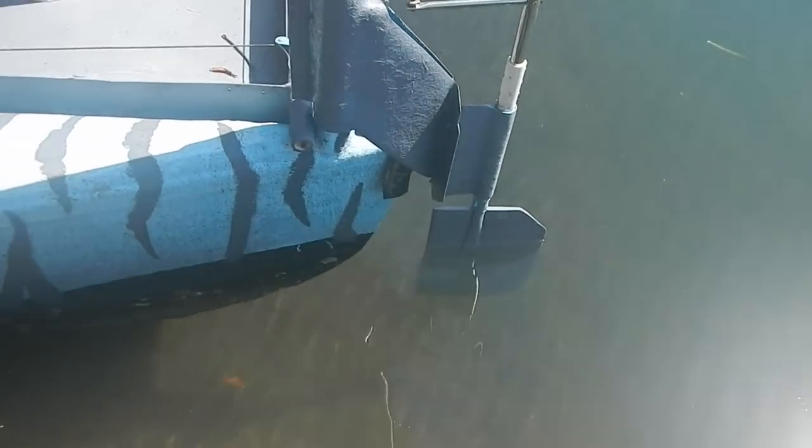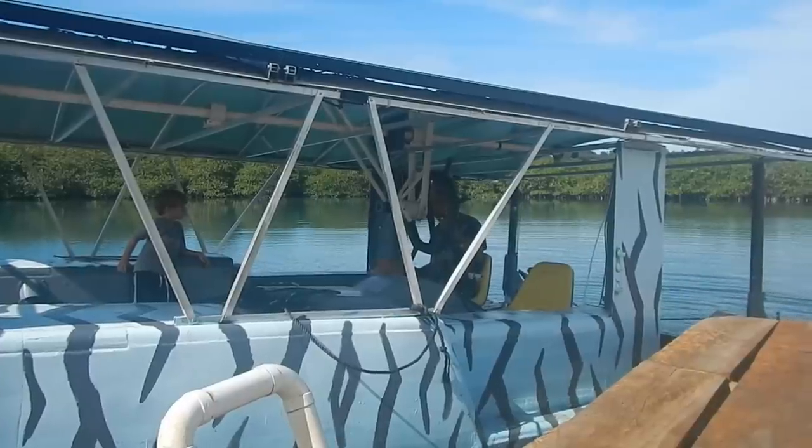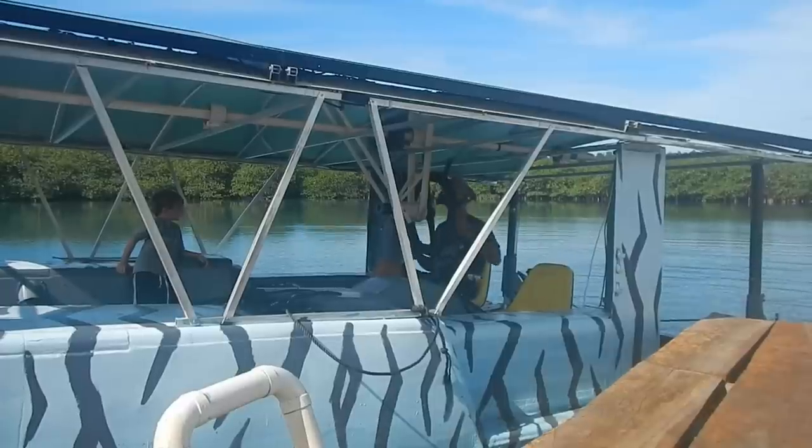The rudder is working great. Yeah, that came out really nice. Everything seems to be working. I don't actually know what my speed is. I'm going to back up and just kind of drive back and forth.